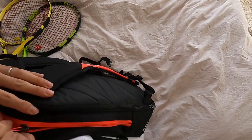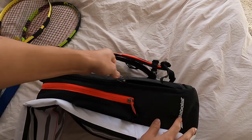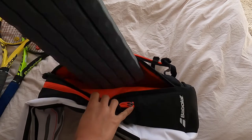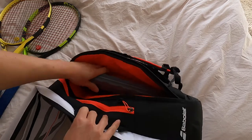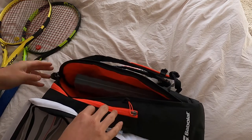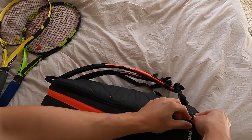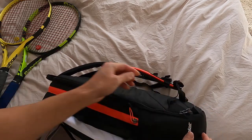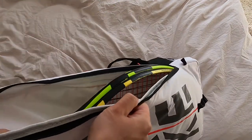What I like to do with this backpack is use the side back pocket — I leave my foldable foam roller in here so I can get loose before I start playing. But here is my setup: snacks in the top pocket, rackets in here.